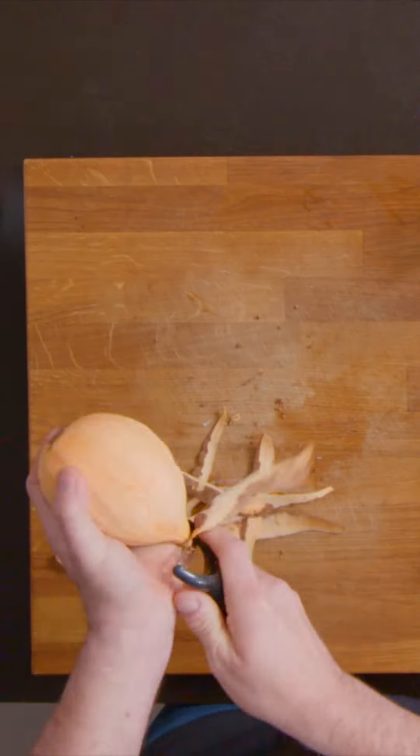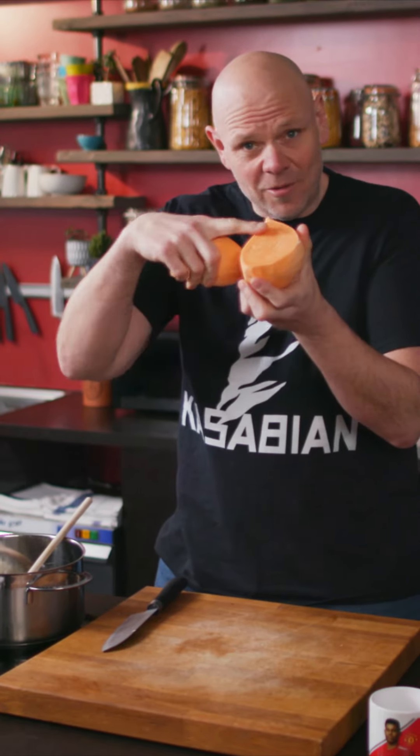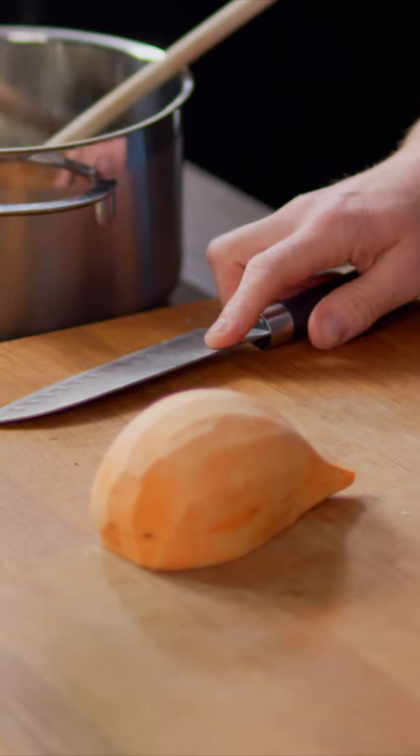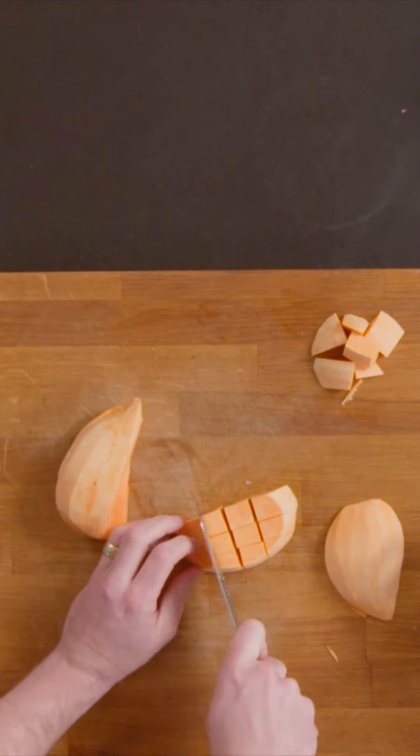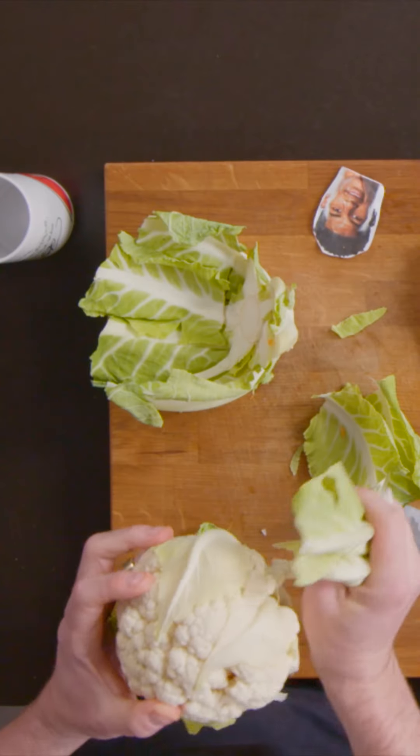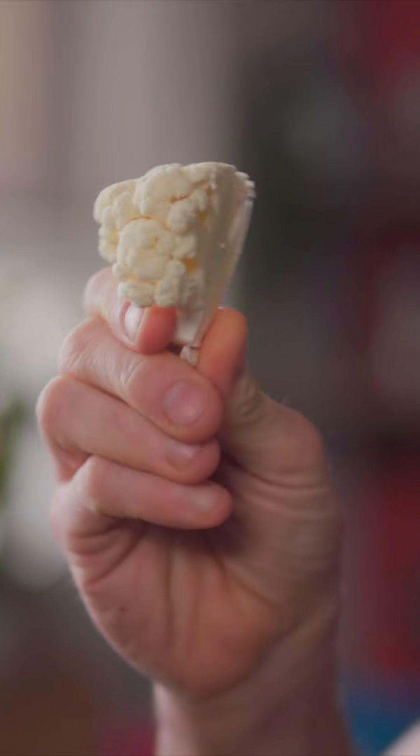I'm going to peel my sweet potato. Take one big wedge off it so you've got a flat surface. That can go on the board and you can cut it into chunks about that sort of size. Then I'm going to do the cauliflower. When you remove the outer leaves, that bottom bit is a bit woody and rubbish — that can go in the bin. But actually these leaves are crispy, they're crunchy, they're super flavoursome, so I am going to keep them and use them later on. That's what we're looking for: broken up into pieces like that.